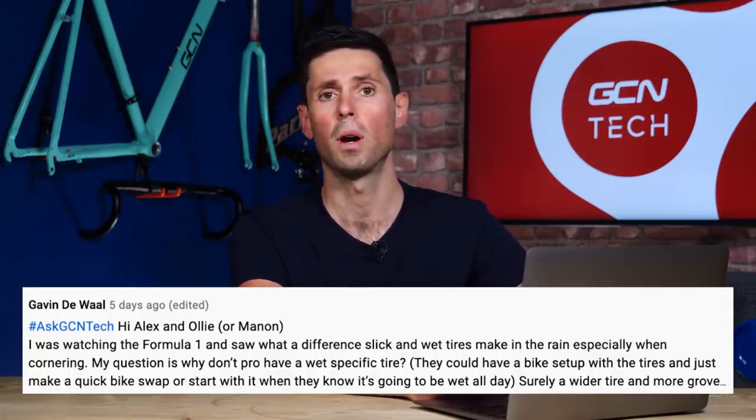Surely a wider tire with grooves would help as well. I get exactly where you're coming from, but the principles of tire grip in the wet are completely different on a Formula 1 car versus a bike. The reason you have a tread pattern is to dissipate water — that's crucial on a wide tire like an F1 tire. Because of their wide surface area, without grooves to disperse water they risk aquaplaning and losing all grip and control. That isn't a problem on a bike tire because it has such a narrow footprint.